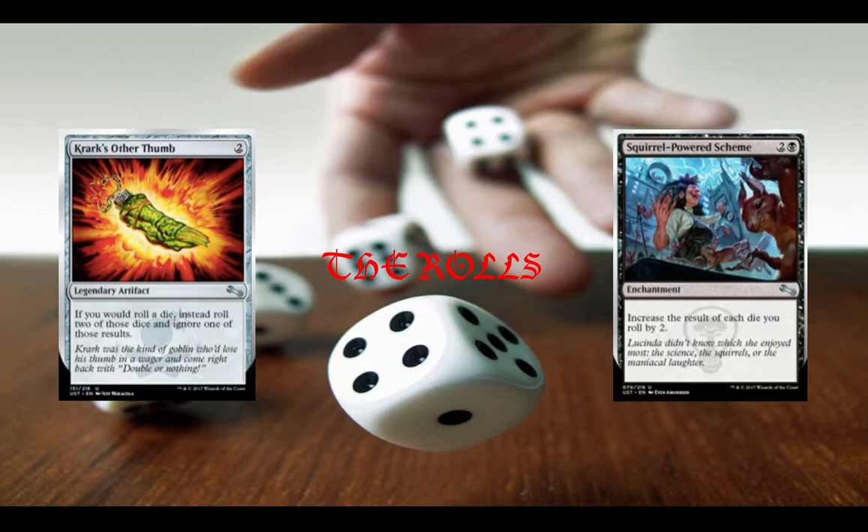Now the cards that care about dice rolls. Krark's Other Thumb — there's a card called Krark's Thumb that lets you flip an additional coin; it's the same exact card but this one's for die rolls. Pretty flavorful, something you would expect from an Unstable set. And then Squirrel Powered Scheme increases the result of each die roll by two. It's important to note that when you roll two d6s you're rolling dice, and each one of those is a die. So if you roll a 4 and a 3, you actually get a 6 and a 5. Really good value for three mana, and also something to keep in mind when you're drafting Unstable.